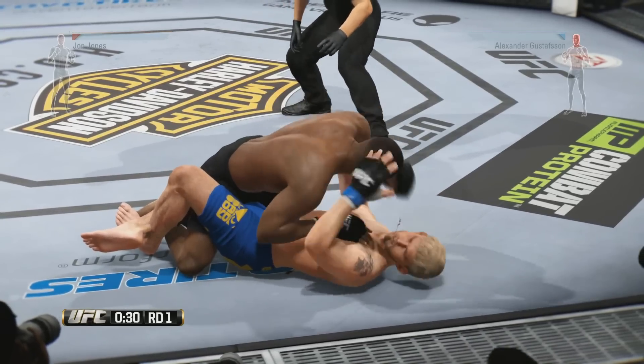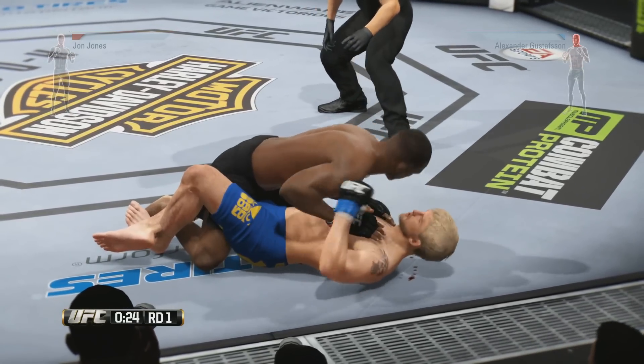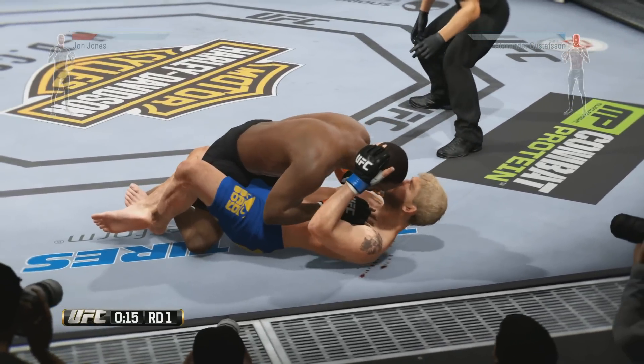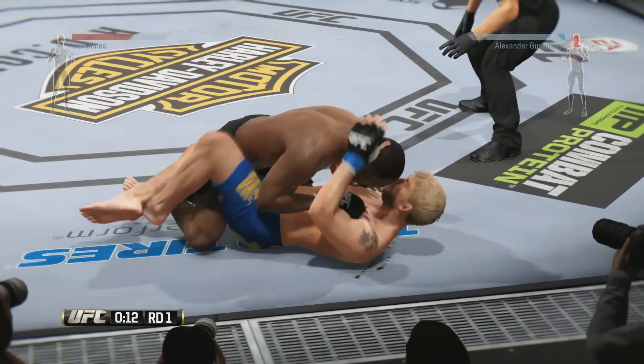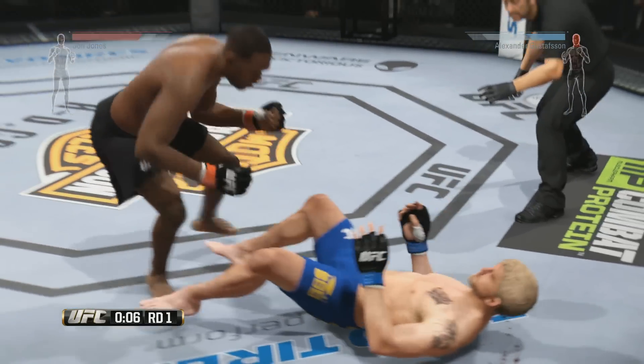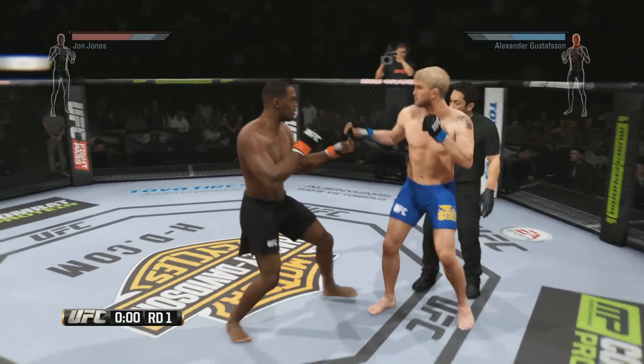Hammer fist here by Jones. He's looking to pass. Connected there. Excellent pressure from the top by Jones. That connected. Final seconds of round number one. Round one comes to a close.